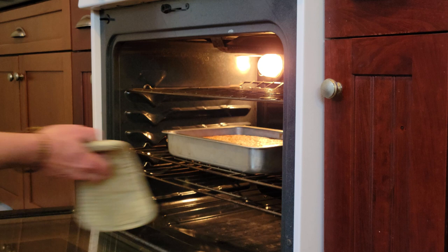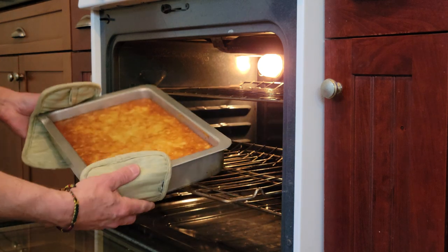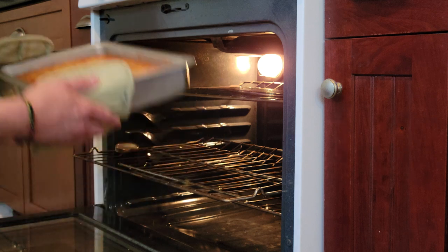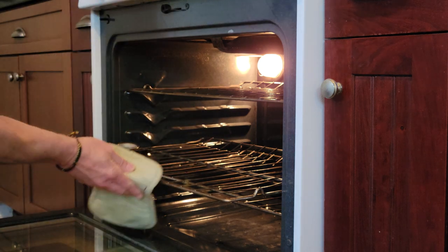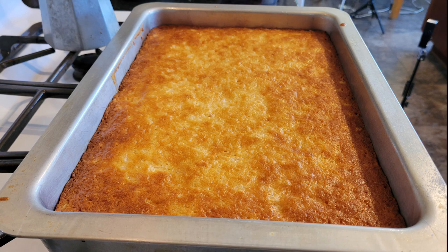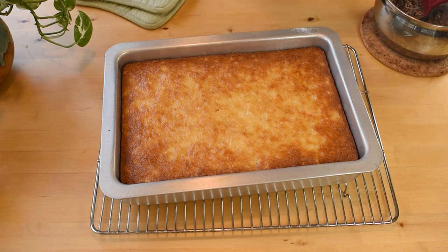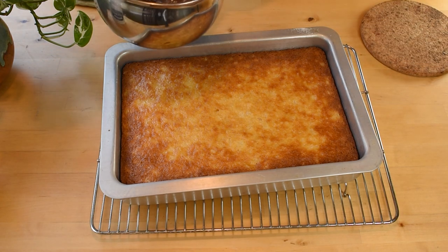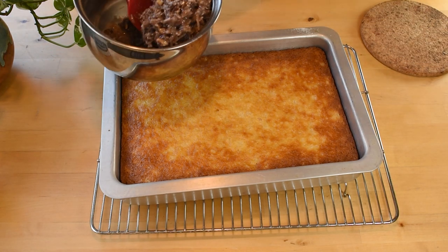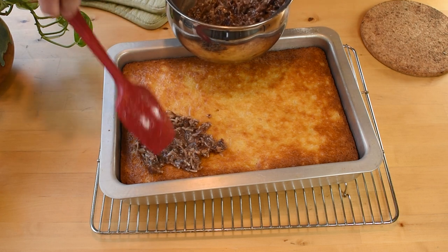Remove the glaze from the heat. Let the cake cool out of the oven for about 5 minutes before spreading the glaze over it. By doing this while the cake is still warm, you'll get more of the glaze to seep into the cake.